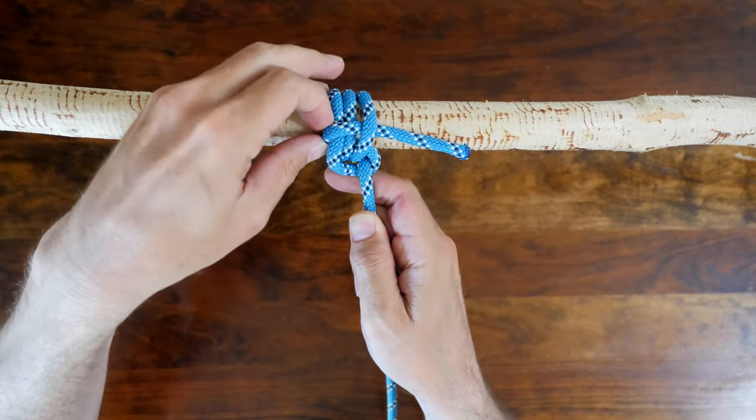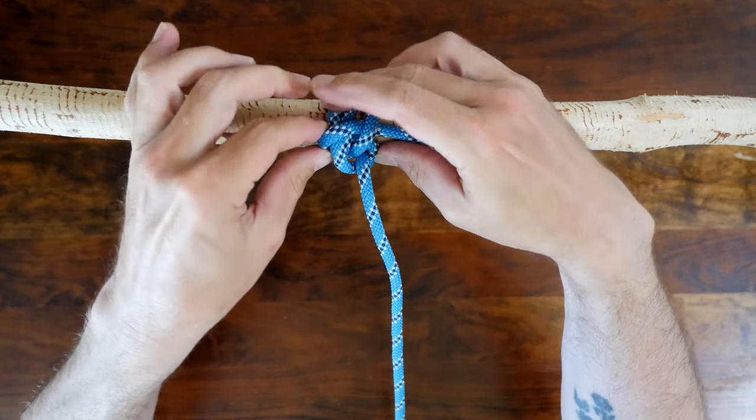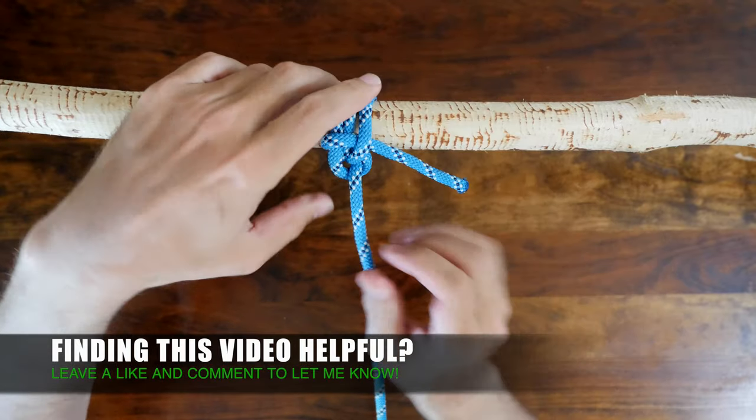There are a lot of different hitch knots. If you'd like to see more ways to tie other hitch knots, then I recommend my video '20 Great Hitch Knots'. I'll put a link in the description and also at the end of this video.